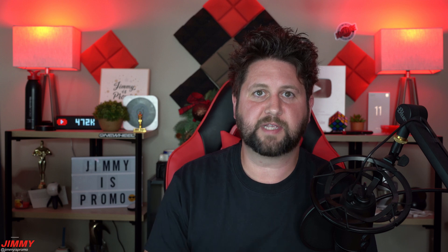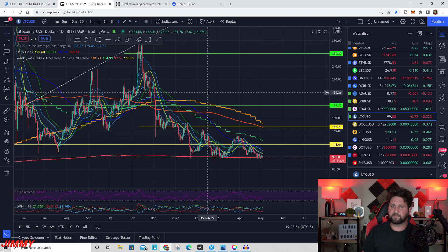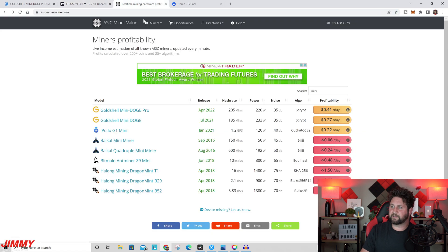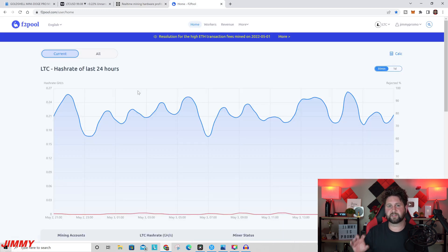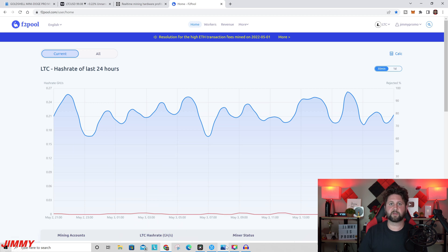I've been running the Mini Doge Pro miner for seven days now, so I'm going to show you how well it's performed. We'll also take a look at where you can purchase it, where the market is sitting right now, the ASIC Miner Value website to compare the Mini Doge versus the Mini Doge Pro, the mining pool I'm using and how to get into it, and a full earnings and profit breakdown from one day to 30 days.